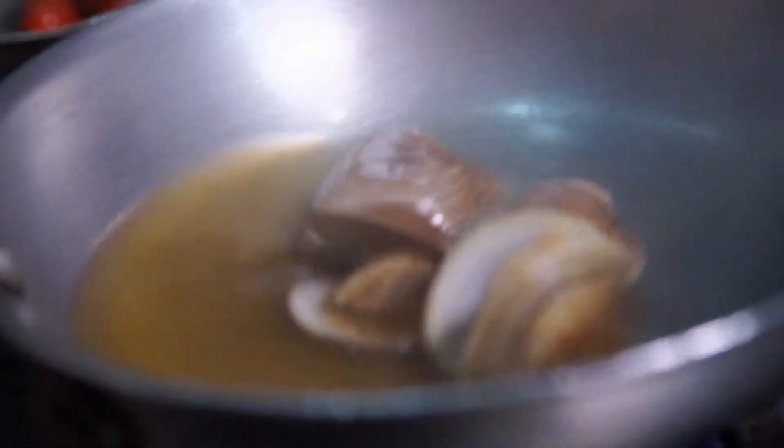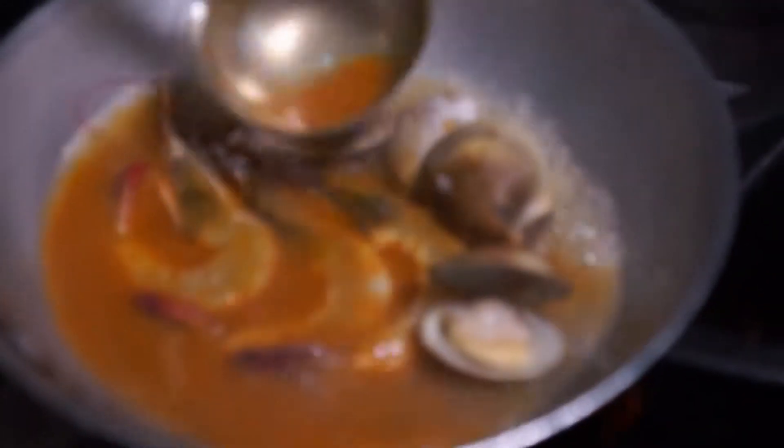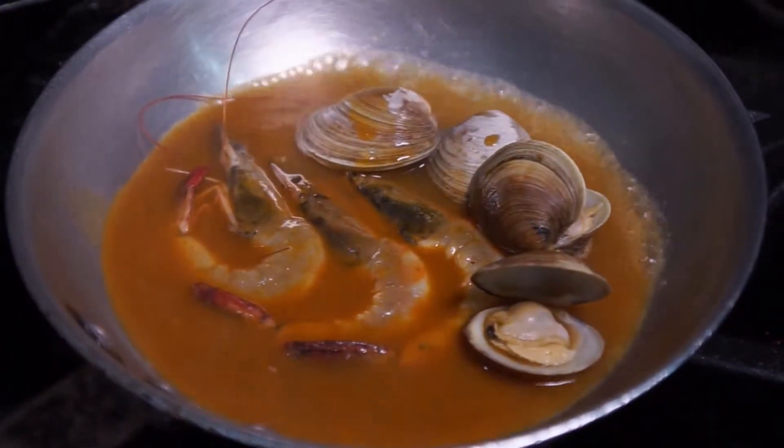Those clams have now opened up — starting to open, some of them. You can hand me the shrimp, and then we'll add our dirty broth. The secret. It's shrimp stock, tomatoes, peanuts.